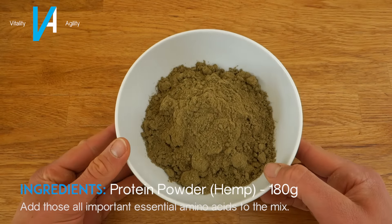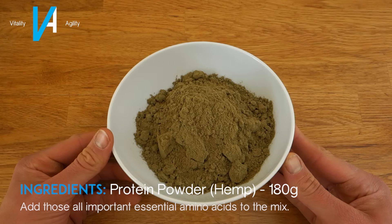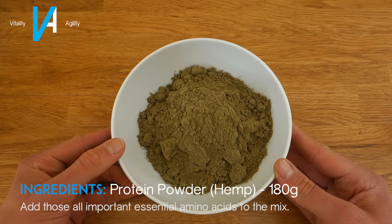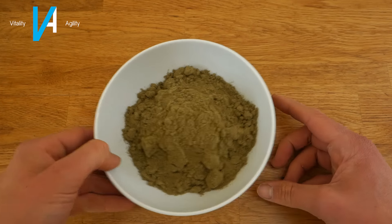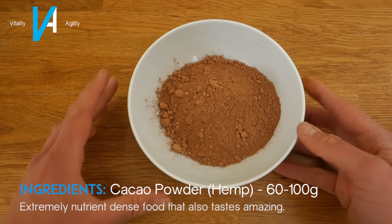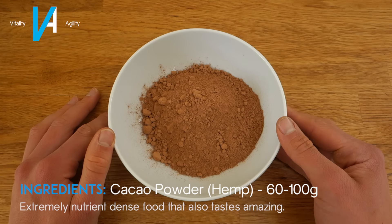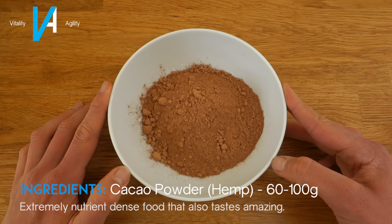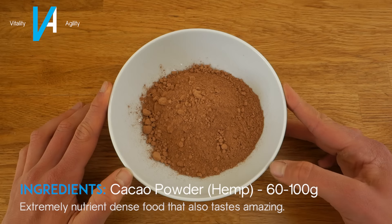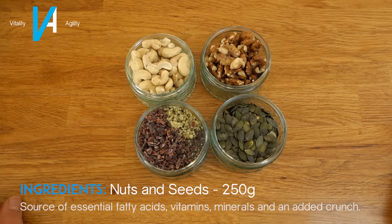Next we have the dry ingredients. The first is hemp protein powder — I've got unflavored here, but you can also use whey or rice protein. You're going to want 180 grams of protein powder in total. Next you're going to want some cocoa or cacao powder. If you have unflavored protein like me, use more — 80 grams. If you have chocolate or vanilla flavored protein, you can go with 60 grams of cacao powder.